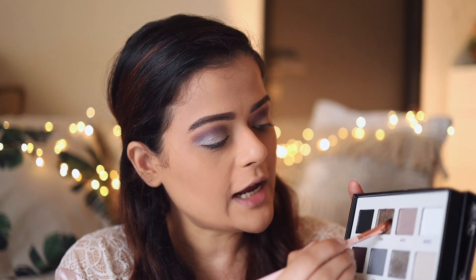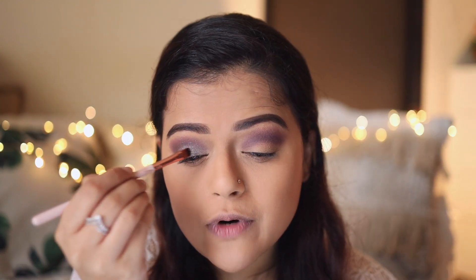I've applied the shimmery shade but I want to intensify the shine and the foiled effect, so I'm going to take a wet brush — wetted with a little bit of setting spray — and take the shade on an eyeshadow brush and use this wet brush one more time on top of my eyelid.